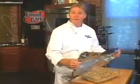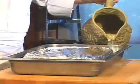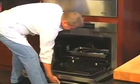Spray a large piece of aluminum foil with pan spray — I spray the aluminum so the bread pudding doesn't stick to it as it rises. Place the bread pudding in a roasting pan and create a water bath. Bake at 350 degrees for about two hours.